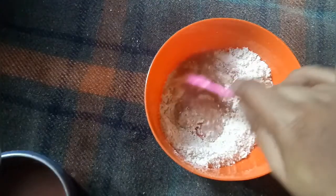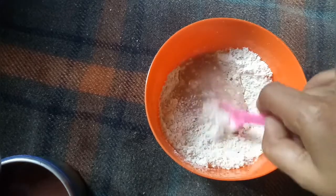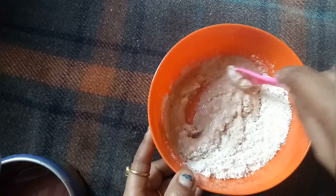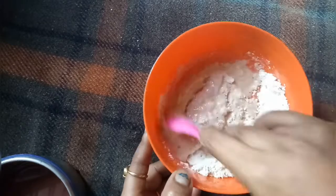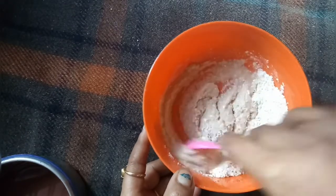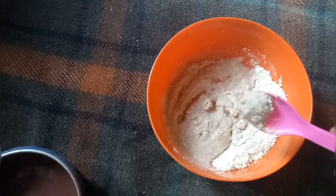We put the mixture and mix it up. We will mix it well. This will be too much if you over-mix it, so mix it carefully.